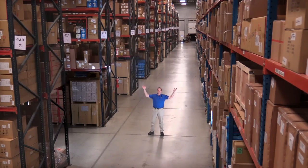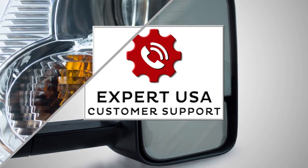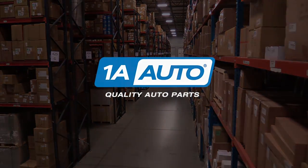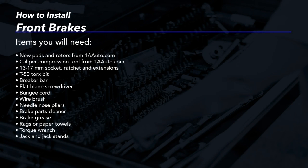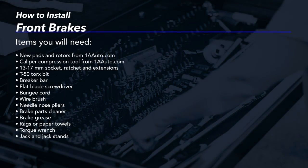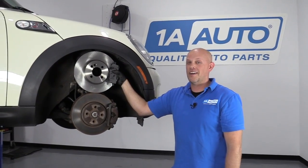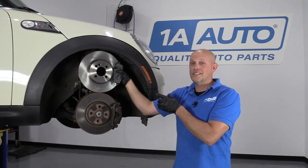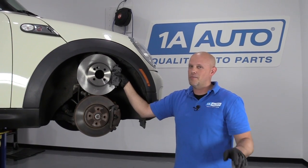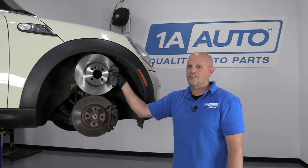Hi, I'm Mike from 1A Auto. We've been selling auto parts for over 30 years. What's up, guys? I'm Andy from 1A Auto. Today I'm going to show you how to replace the brakes on this 2007 Mini Cooper S. If you need these parts or other parts for your vehicle, click the link in the description and head over to 1aauto.com.